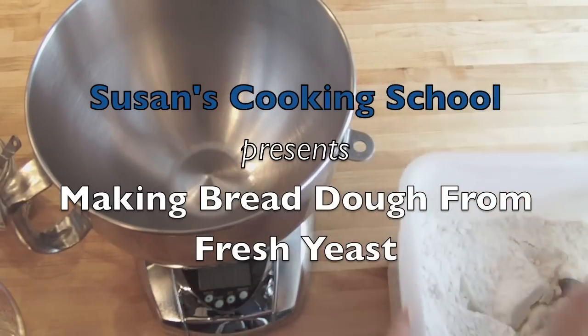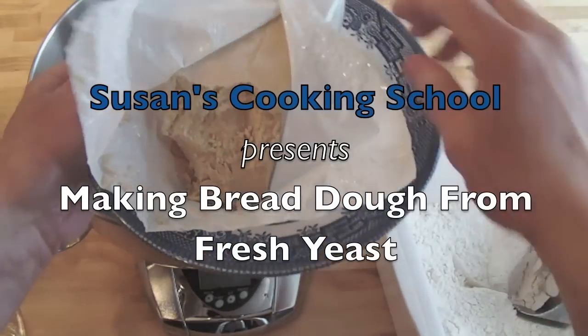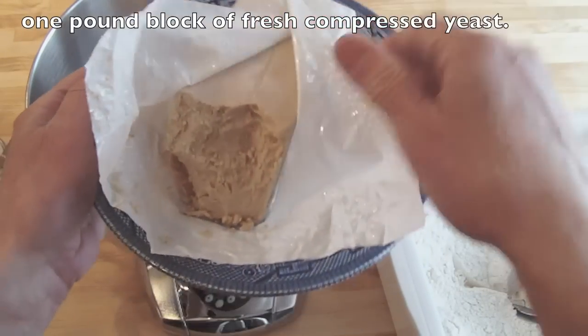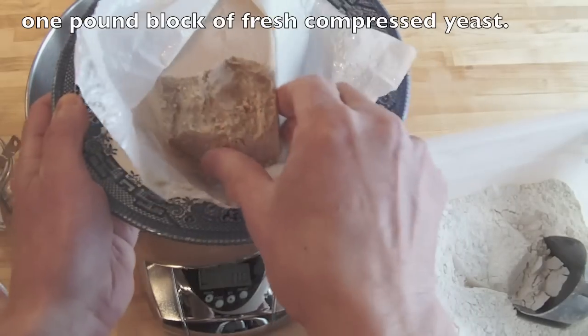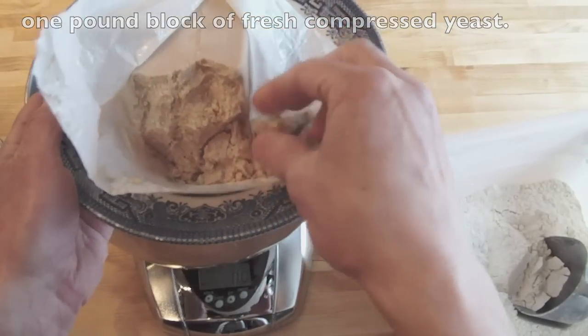I'm going to show you how easy it is to use fresh yeast. It's sometimes called wet yeast or compressed yeast. You can see it just crumbles off. It should have a nice smell to it when it's fresh.